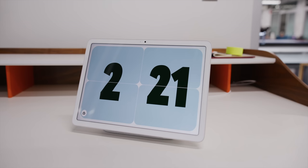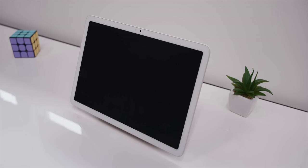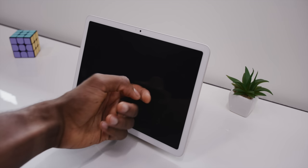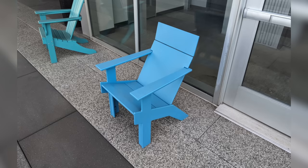A few other random notes: when docked on the charger, it defaults to charging up to 90%, not 100%, which I think is smart — it preserves overall battery life. There's no headphone jack on this tablet. And the camera quality is very much in line with the rest of the hardware — pretty mid. It's good enough for basic video calls and document scanning, but nobody's shooting any movies on this thing.